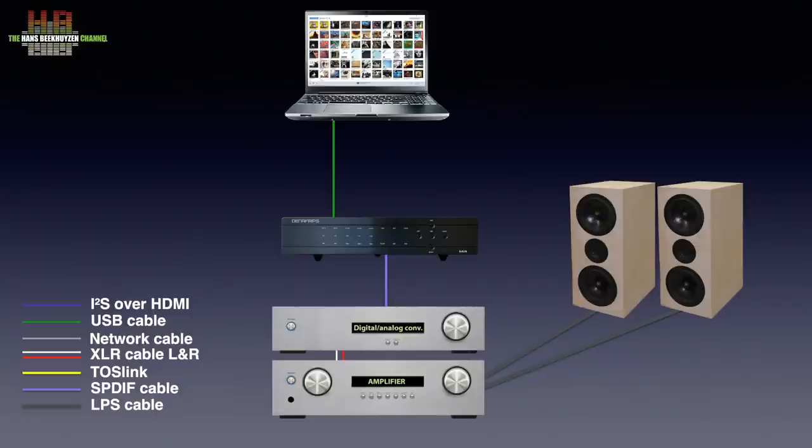The output of the Gaia is to be connected to your DAC or amplifier with built-in DAC, preferably over I2S, since that supports the highest sampling rate. If your DAC doesn't have a compatible I2S input, you can use SPDIF, Toslink, or AES-EBU. Both on the input and on the output side, the use of SPDIF, Toslink, or AES-EBU limits the sampling frequency to 192 kHz PCM and DSD64.